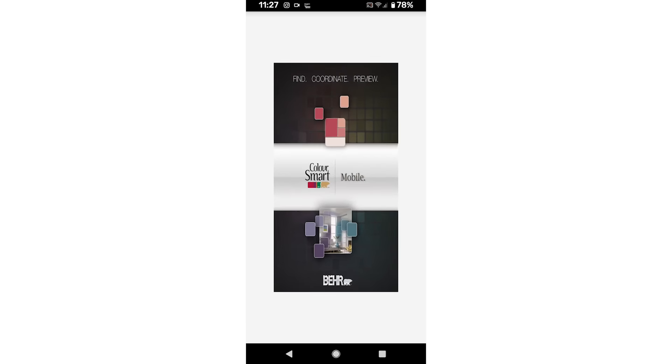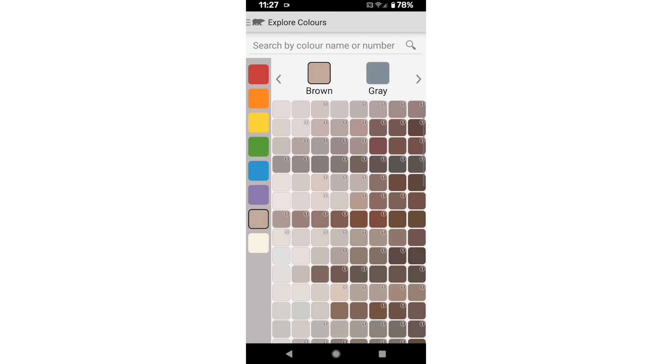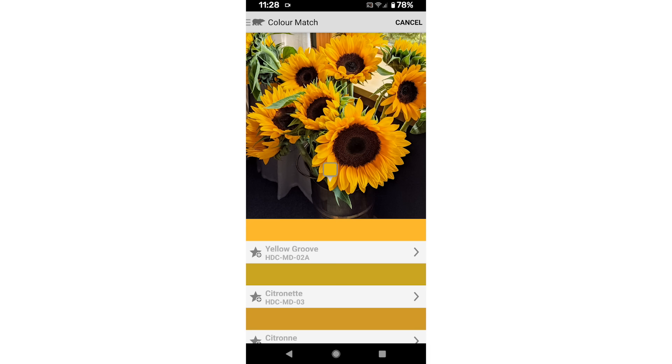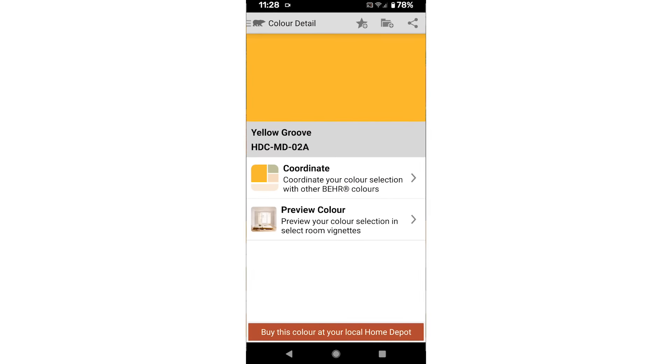Bear Color Smart also has an app you can download on your phone. What I love about it is that if you're out and you see a beautiful flower and love its color, you can take a photo of that flower and it'll match its library to that flower. Isn't that amazing? So I think I have a DIY plan now. I'm excited — let's go pick up our paint.